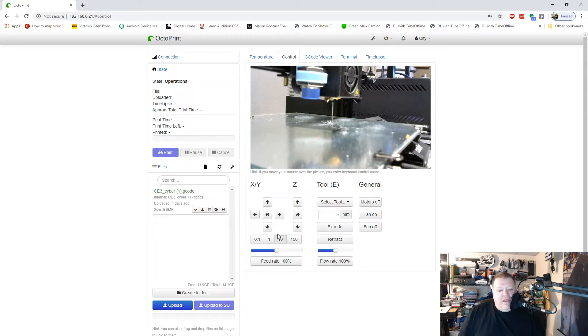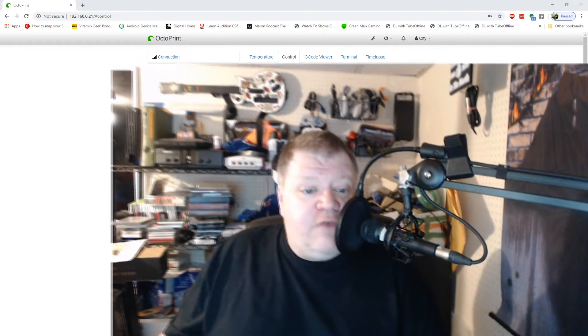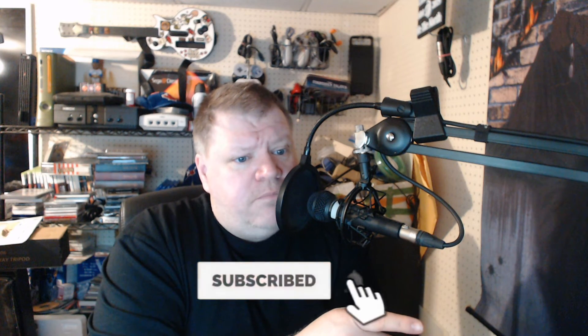If you're not following Chris Riley at Chris's Basement, please do — he did a great episode on setting up multiple webcams and also talked about using Klipper as an option inside OctoPrint, which is a good idea since Raspberry Pi runs up to four cores. I want to thank you so much for watching. If you liked this video, a thumbs up helps bring viewers to the channel. If you're not subscribed yet, hit the subscribe button and the bell for notifications when we go live on our Wednesday streams.